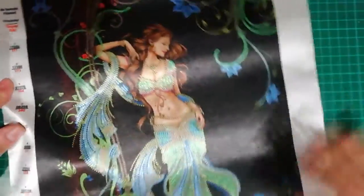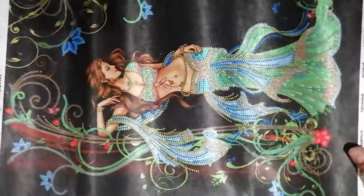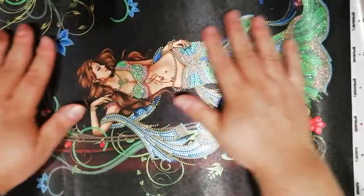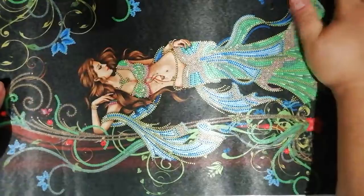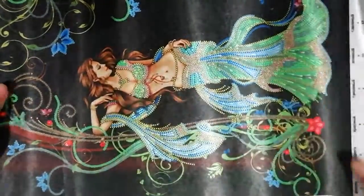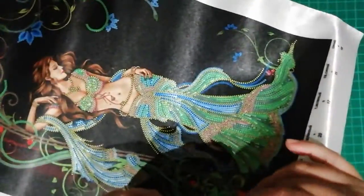And this is her. Let me get her a bit sideways so you can see her. The canvas is like... I want to say silk — it seems really silky, and it's a bit fuzzy on the back. Look at her — isn't she amazing?